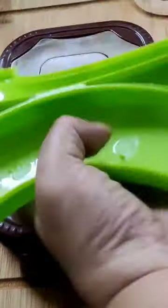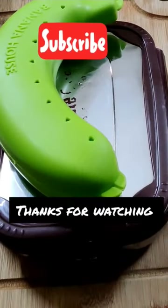For today's fruit, I'll be adding a banana. And that's all for today — thanks for watching!